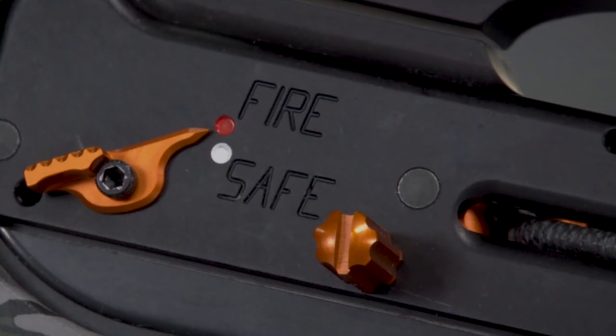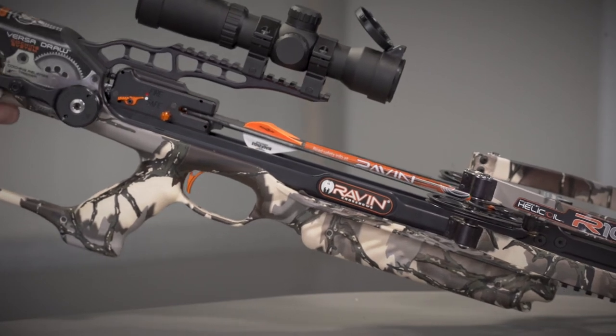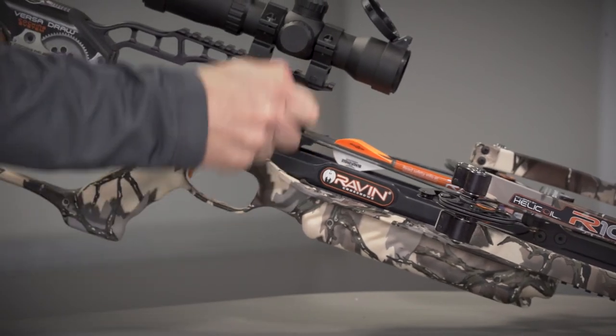If the Raven crossbow still does not fire, return the safety to the safe position. Point the bow in a safe direction and uncock the bow without removing the arrow. Do not attempt to fire your crossbow again. Please contact our service department.